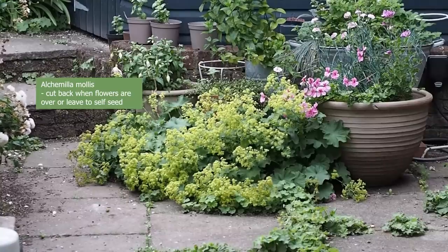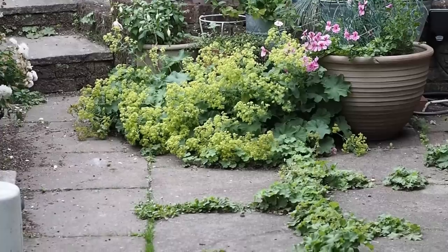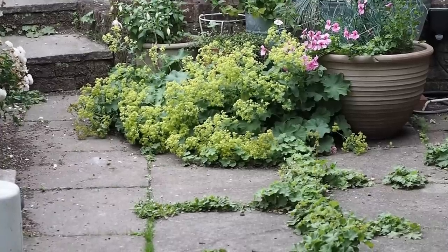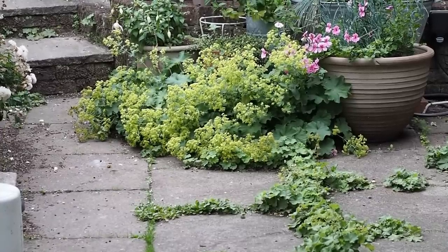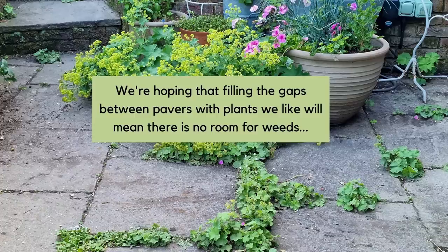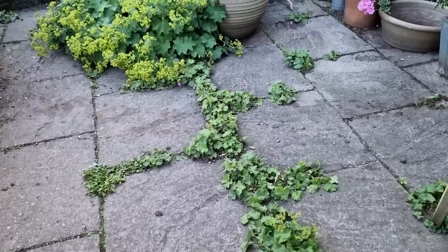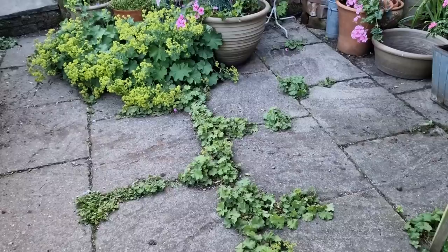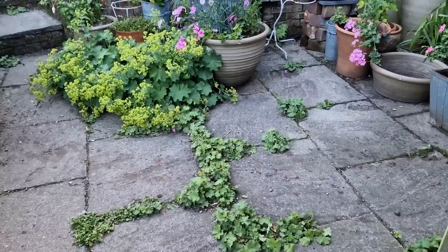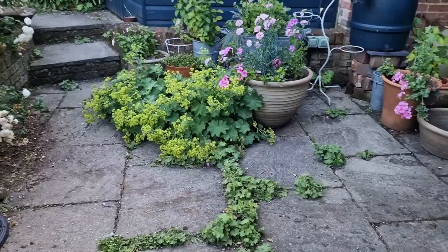Another plant to deadhead is Alchemilla mollis. We're growing it amongst the pavers on our terrace — we've got quite a few weeds and Alchemilla mollis between the pavers and we're slowly taking out the ones we don't want, to allow the ones we do want to flourish. I think pavers with erigeron, Alchemilla mollis, and wild violet look lovely, but there are certain weeds I don't want between my pavers. It's taking a while for the ones we do want to take over, and I think generally people now have much more tolerance of weeds.